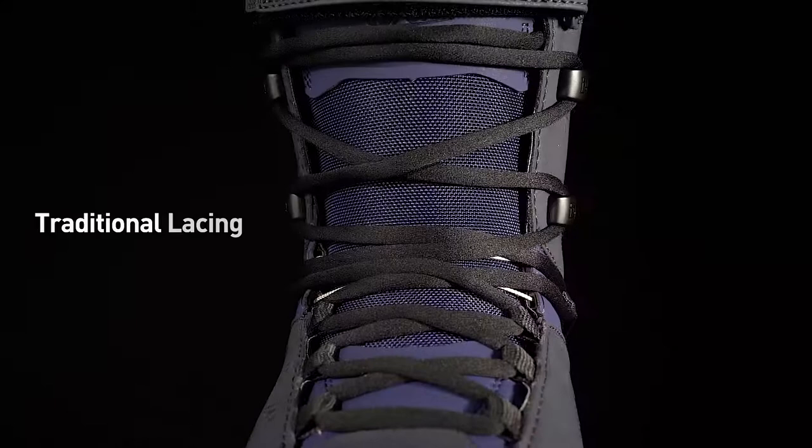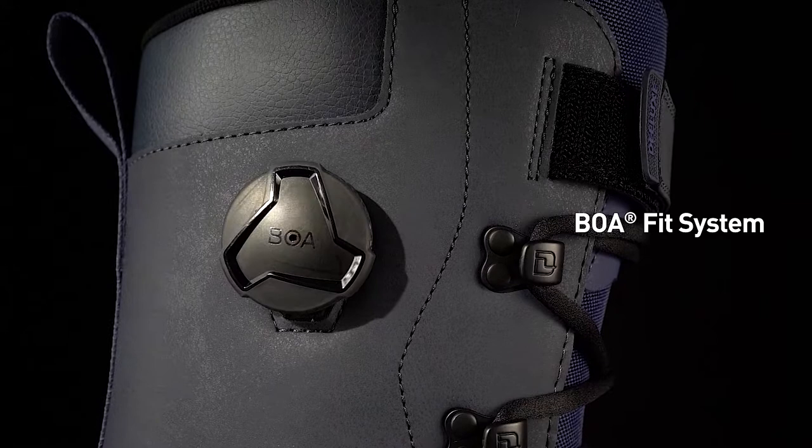With traditional lacing for a classic look and feel, plus a BOA Fit System for fast and effortless precision fit at the heel and ankle area, this boot combines the best of both worlds. The additional power strap gives you extra support at the shin to enhance response.